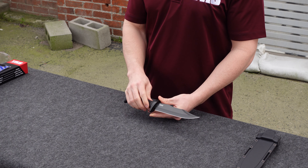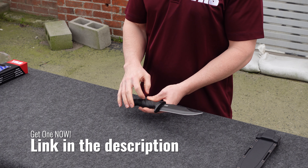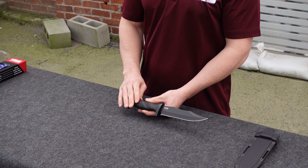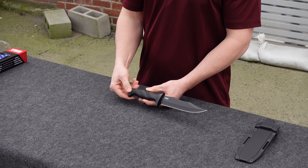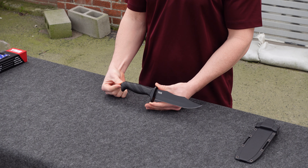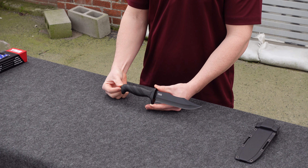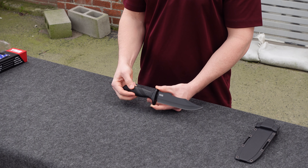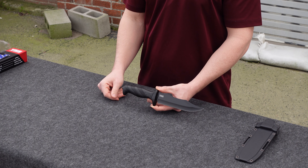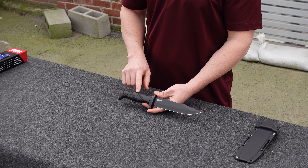We've also included a metal finger guard — more of a stylistic element. We could have kept it all molded GRN, which by the way is ridiculously tough plastic. We love using it on our knives because it comes out of the mold really clean, it's extremely hard, extremely durable, with excellent heat resistance. Glass reinforced nylon is a great material for extreme conditions — it has a really high melting point and is resistant to a broad range of chemicals and solvents, making it a great handle material.